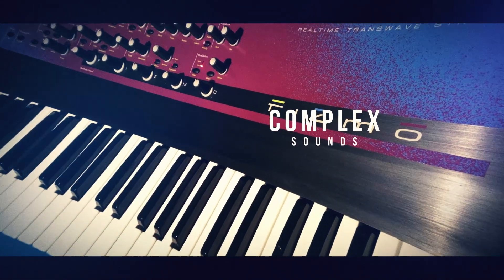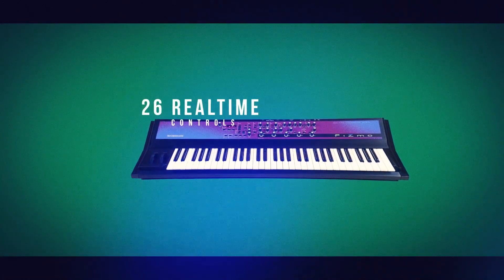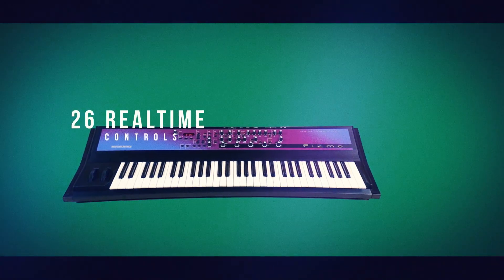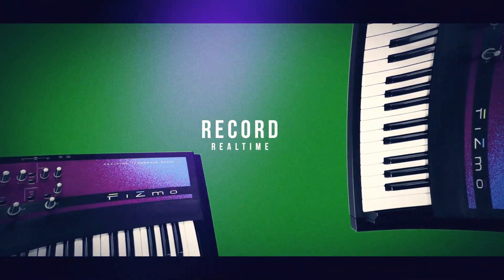The built-in arpeggiator has 118 presets, which can be easily edited to your liking, and 26 real-time control editing knobs make mutating your sound a pleasure. All controls may be recorded in real-time to an external sequencer.